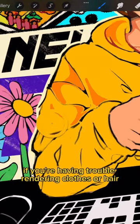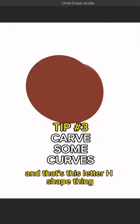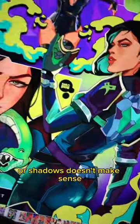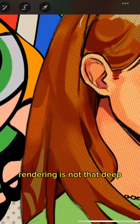Lastly, if you're having trouble rendering clothes or hair, there's just literally one shape you need to remember, and that's this letter H shape thing. I do this to my drawings a lot, and even though the coloring on shadows doesn't make sense, it just kind of works. I can't explain it. Just don't overthink it, you guys. Wondering is not a tip.